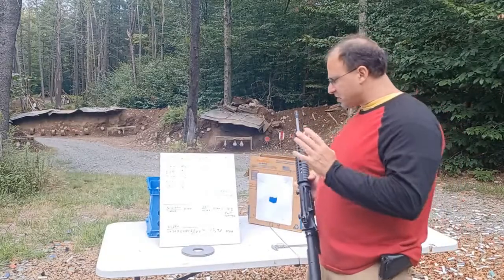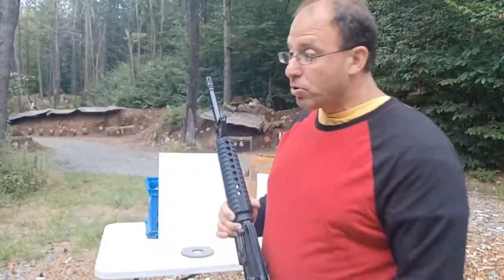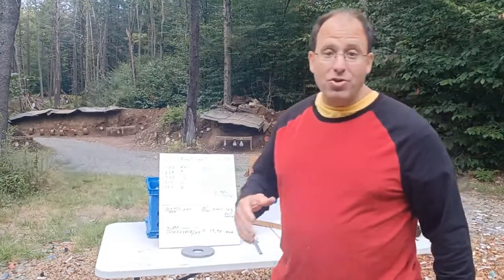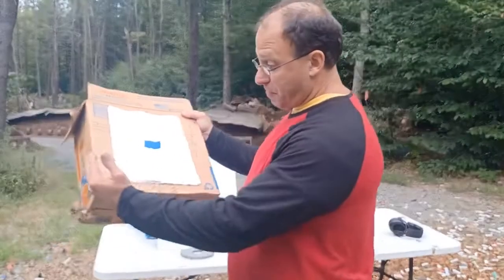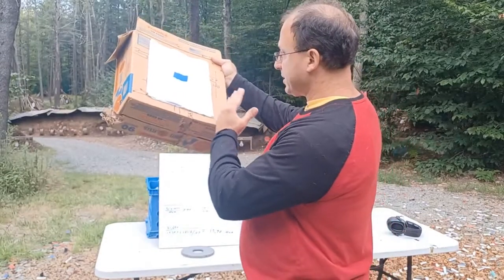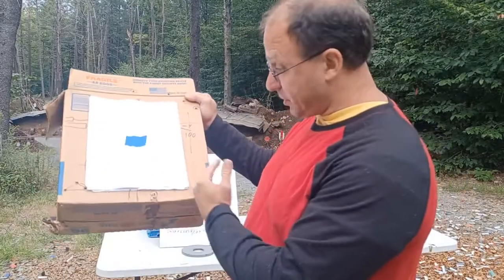The first thing we need to figure out is how wide this front sight post is, because we can use it as a measuring tool. Two ways to go about it: we can use calipers, which I'll cover later, but for now I'll talk about a rough field method. These target boxes I use are about 14 inches wide, and at 100 yards that front sight post takes up the entire target from edge to edge.